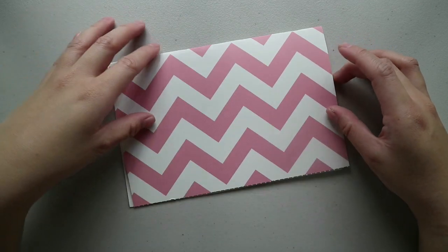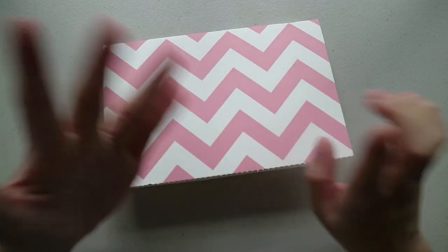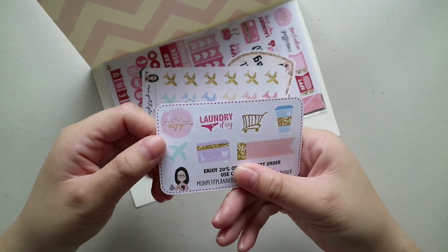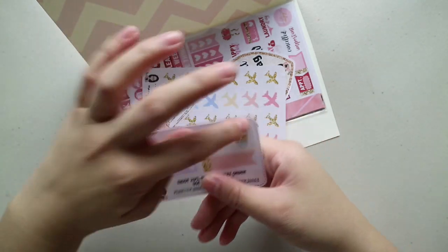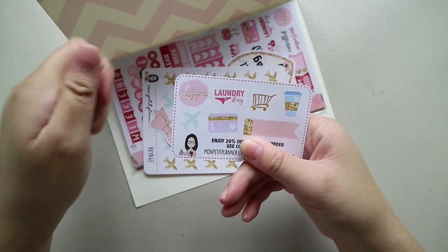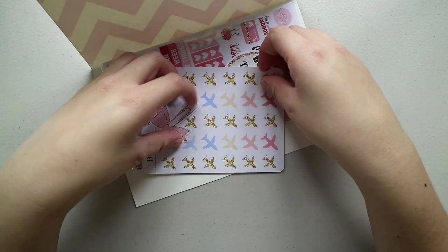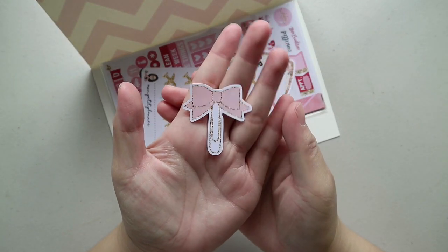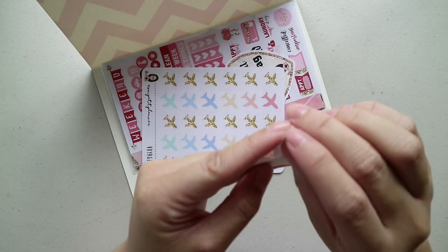The next thing I have here is from Mon Petit Planner. I believe I ordered an oops bag and some travel stickers from her shop. First, I got a freebie — it has her logo, a laundry icon, grocery cart, coffee, plane, card, a glitter flag, and a coupon code for 20% off at her shop. And another freebie is this really cute glitter planner paperclip, or glitter ribbon paperclip sticker. So nice, so pretty — I want to use it.